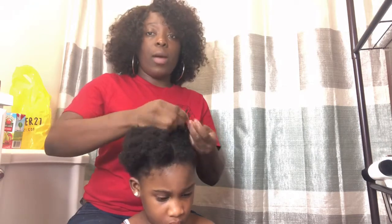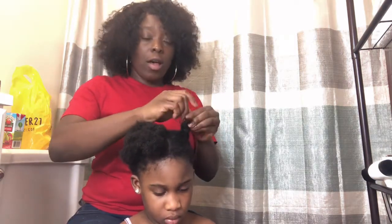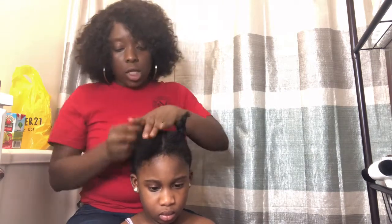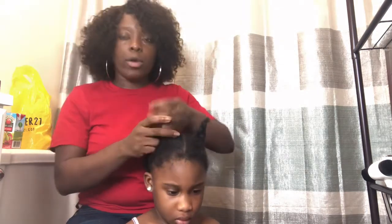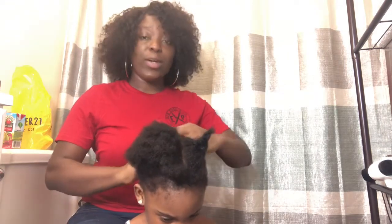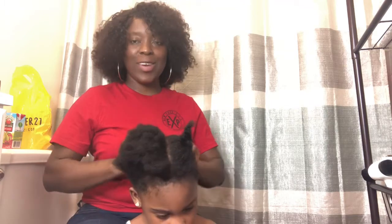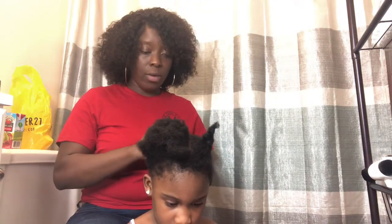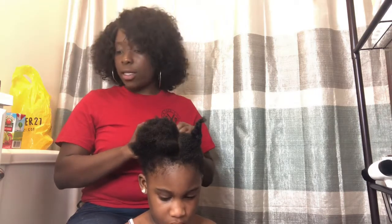Normally when I'm braiding her hair I start from the back, but because of this video I'm going to start from the front so you guys can see the detail of how I'm going to do it. Right now the position she's in - when I try to turn her around it's going to be hard - so let's just start from the front this time around.